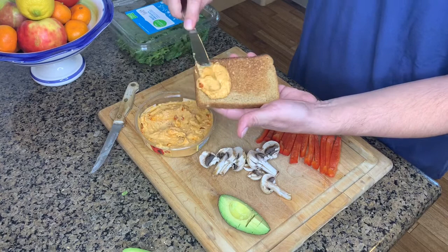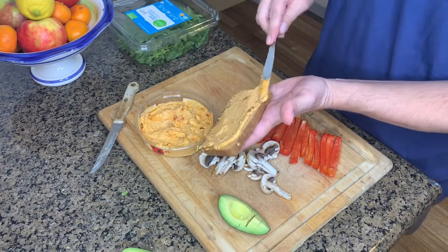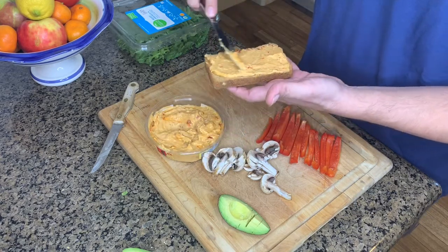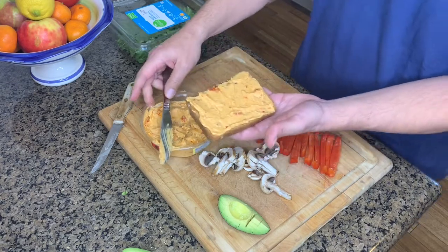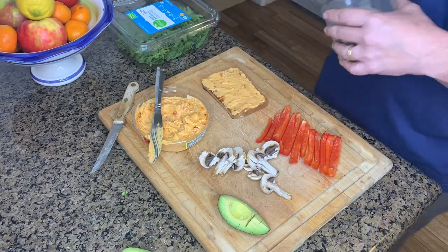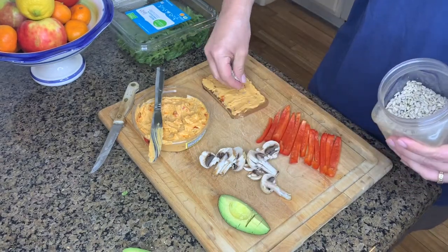Hummus is a garbanzo bean or chickpea-based product and it's really healthy — it brings all the benefits of healthy legumes to the dish and just tastes fantastic. You can get it in garlic and other different flavors too, so hummus is a great choice.